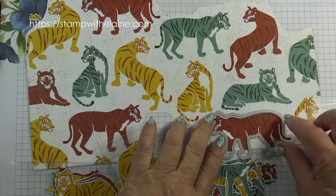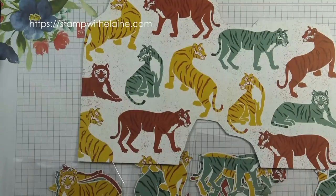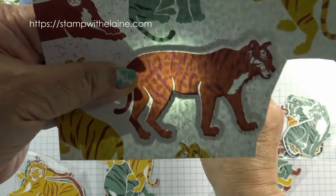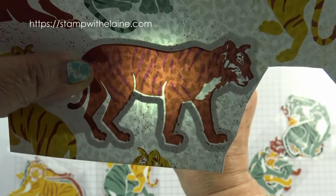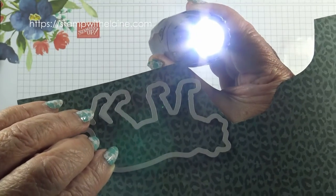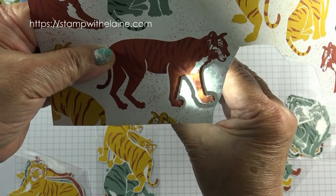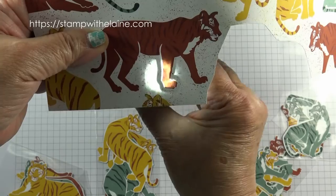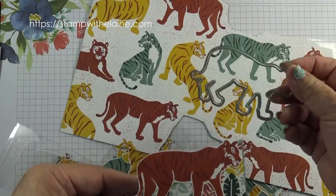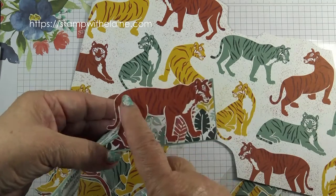This die will cut out the standing tigers which face this way, and you can also use it to cut tigers that are facing in the opposite direction. To do this you need to hold it up to the light. If you hold the paper up to a window or toward the light, you can put the die on the back of the paper with the cutting edge face up, position the die where the tiger is, secure it with washi tape, and then die cut those figures as well. That's how I die cut this tiger, because it cuts out a tiger facing to the left rather than facing to the right.